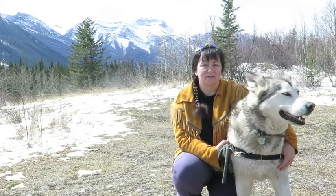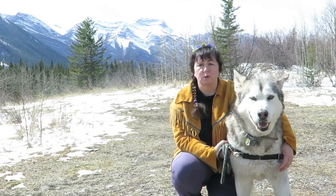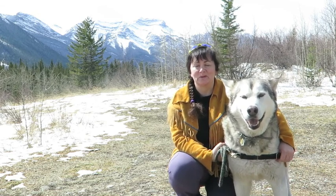Hey, welcome to Survival Crafts. This is a show where we share some how-tos in the world of traditional skills, survival, bushcraft, prepping, you name it. This is show number nine, and I'm Brenda Holder, your host.